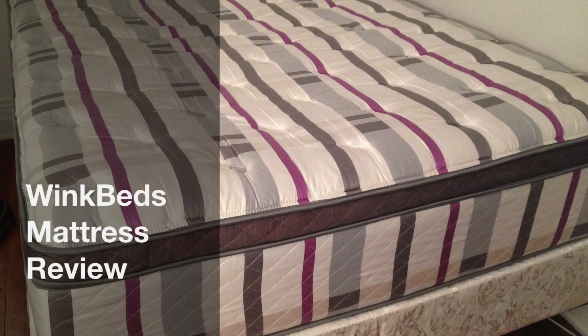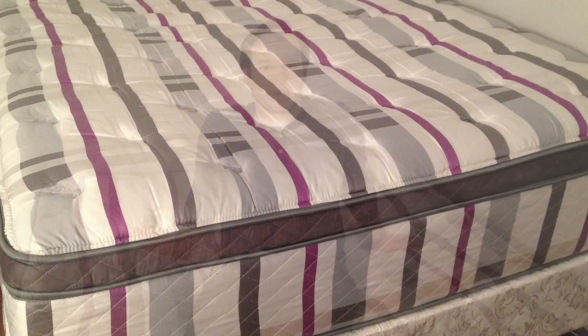Hey guys, it's Joe from Mattress Clarity. Today I'm going to be reviewing the WinkBed. WinkBeds is unique in that it's one of the very few innerspring online-only offerings. The components are very, very high quality, so I was excited to give it a review.